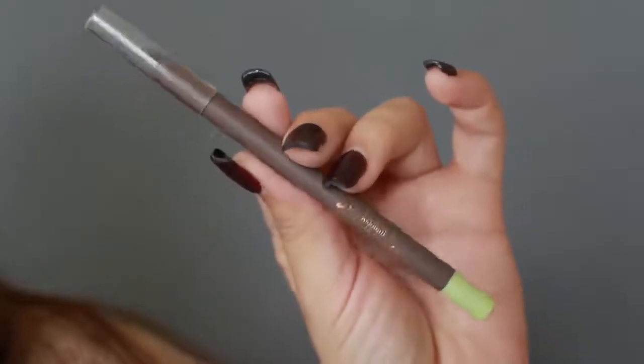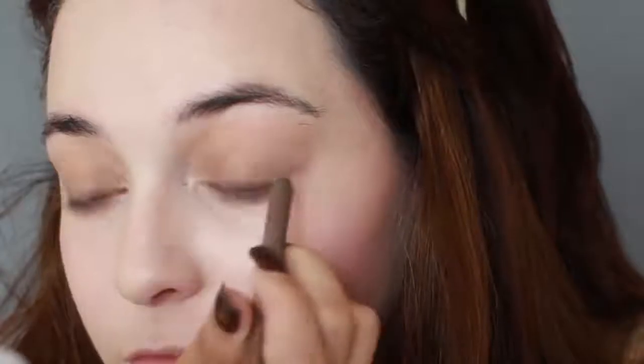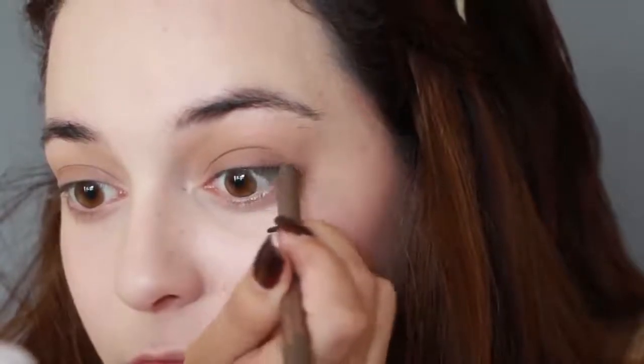Now to make my eyelashes appear fuller and my eye look overall more defined, I'm lightly using a brown eye pencil to outline my lash line.